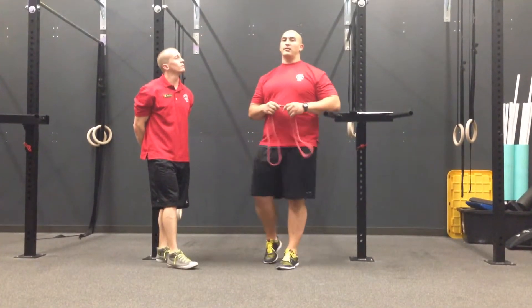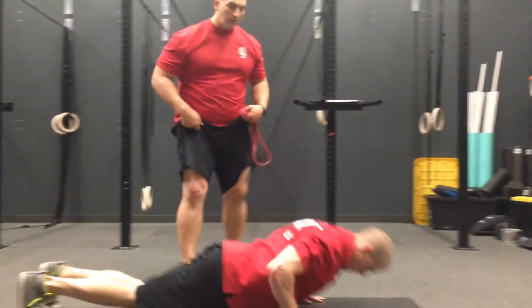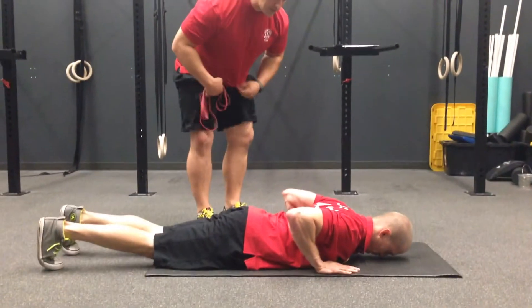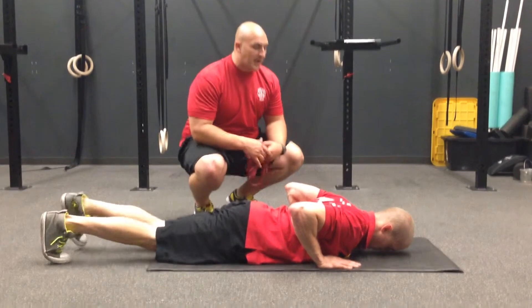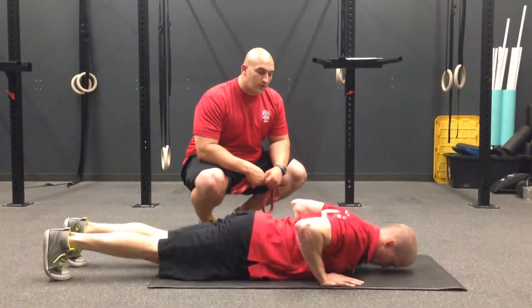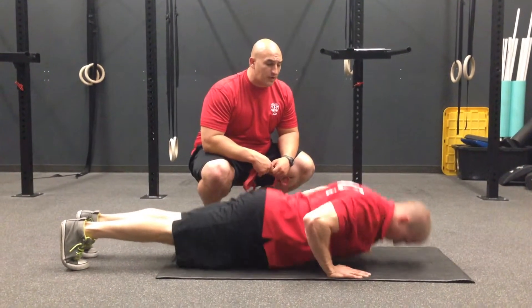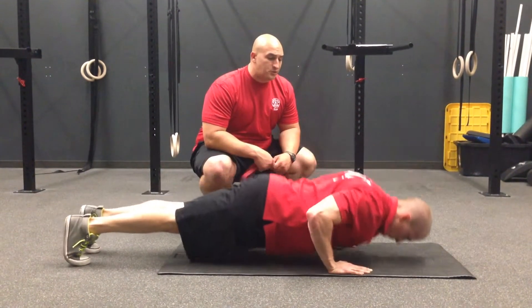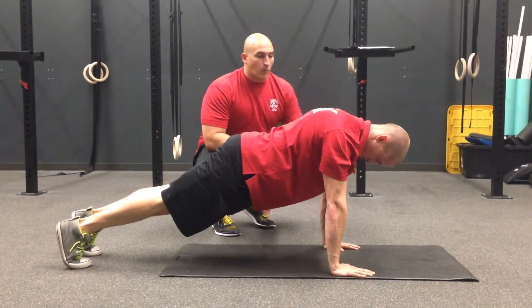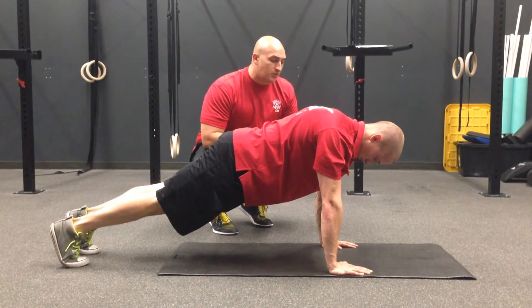The next thing we're going to do is a Trump Stability Push-Up. We're going to have Steve get down on the floor. We're going to start from the bottom position of the push-up, keeping his elbows in tight to his body. His hands should be directly below his shoulders. We're going to have a push away from the floor. So that looks like a good push-up. We're going to have him proceed to do a couple more push-ups with the eccentric motion, checking to make sure he's maintaining good posture all the way through his range of motion.